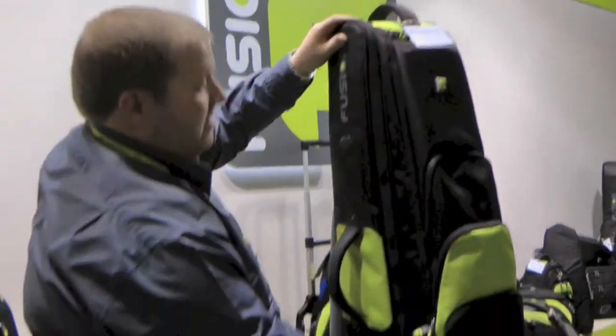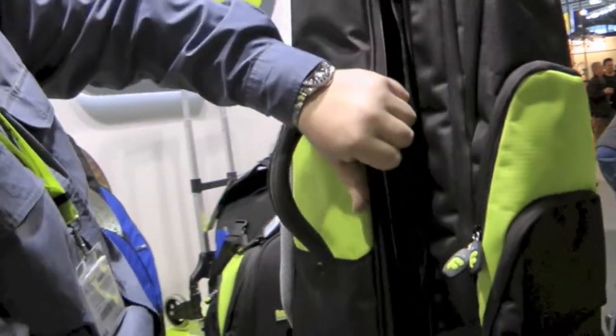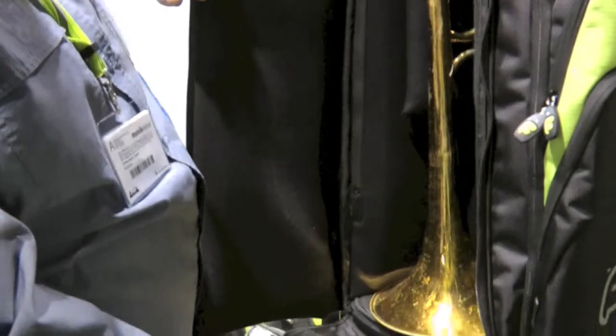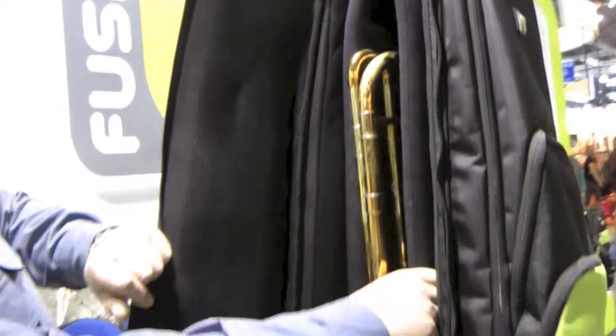In here is obviously where the bell fits. This can be opened when it's stood upright or laid down. There's loads of padding, which is the important bit.